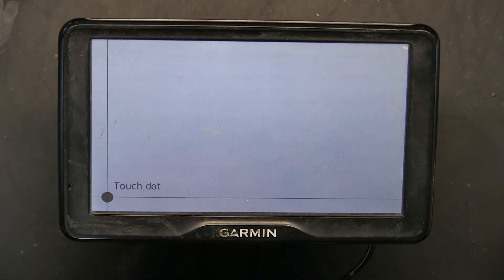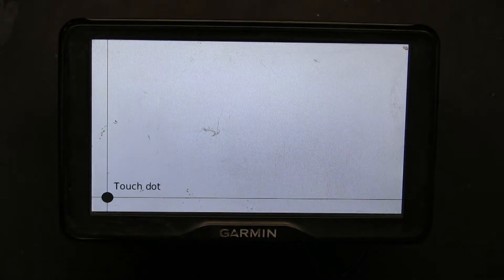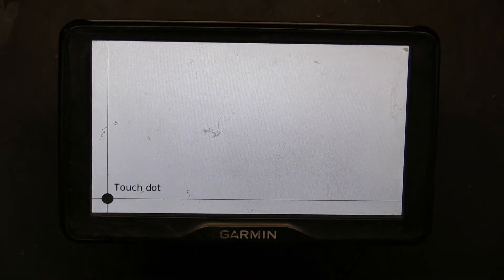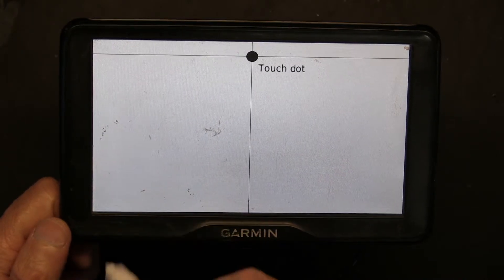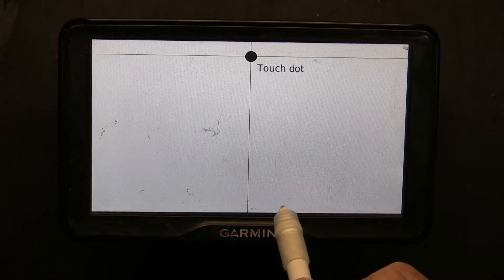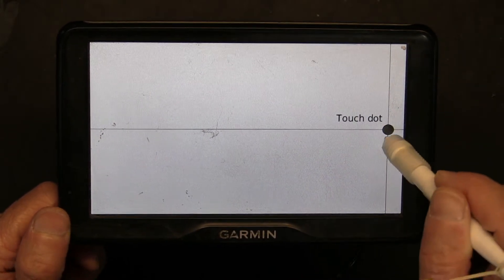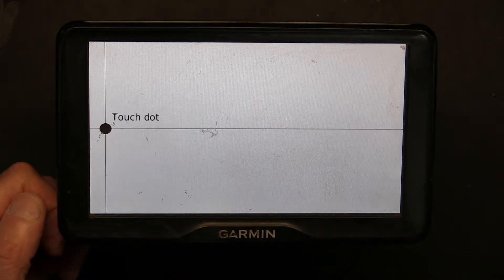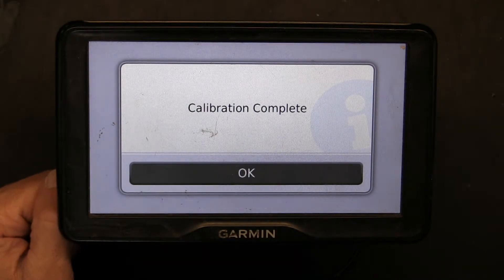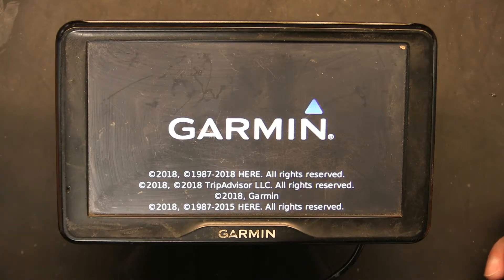Now this is the dot that we need to follow — this is the calibration dot. We need to press the dot and follow it as it moves around. However, you have to do it slowly and not as rapidly as it moves, because it needs time to calculate. So I'm not going to immediately jump there — I wait a few seconds, then go there, wait a few seconds, go there, wait again, go there. And one last place — the calibration is complete.